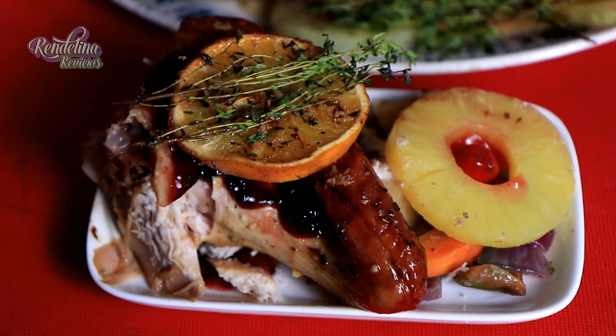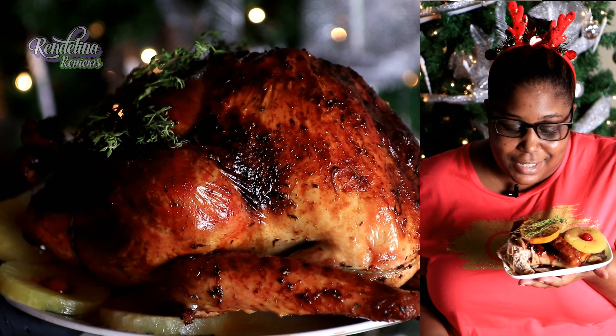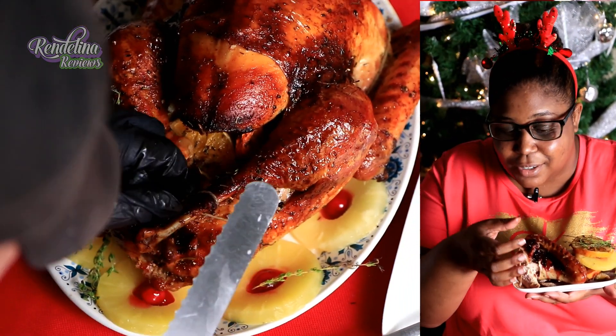Guys, by the time you get to this, you are probably like me — you are exhausted. You are tired from cleaning, tired from making preparations, and you are hungry and you just want to get in. So I am very grateful for this turkey. And yes, I like the wing.